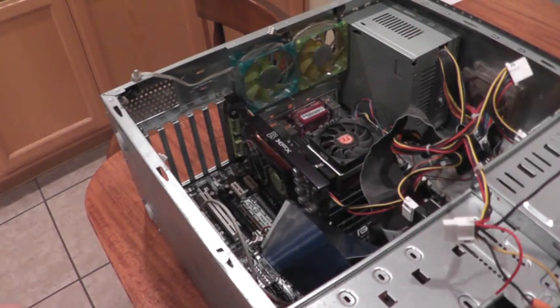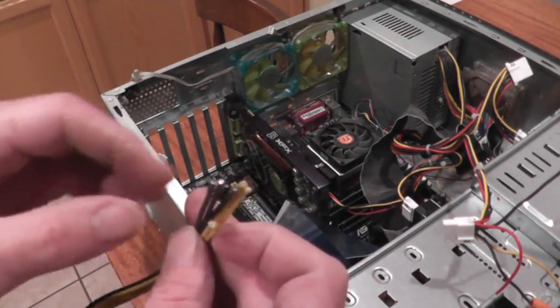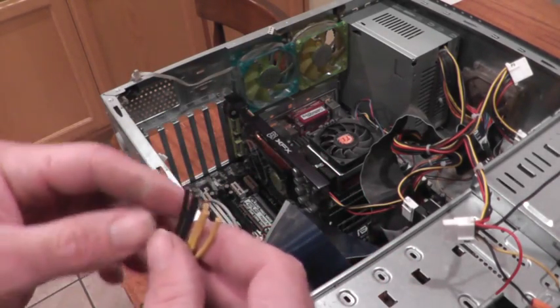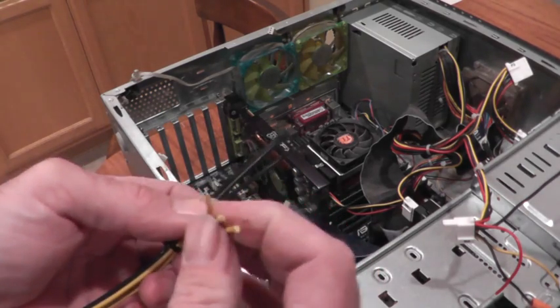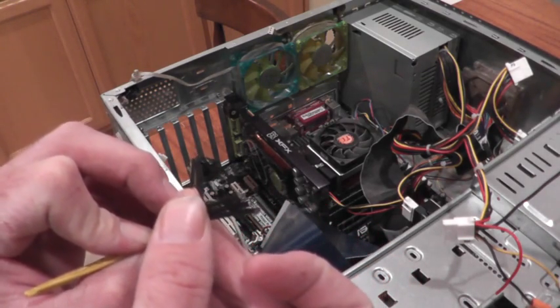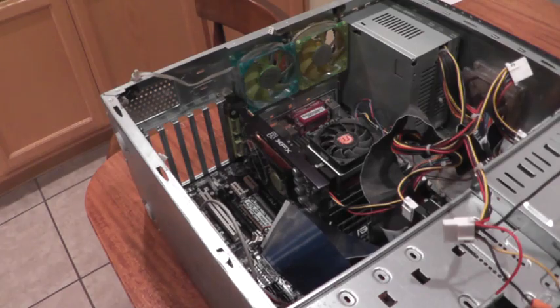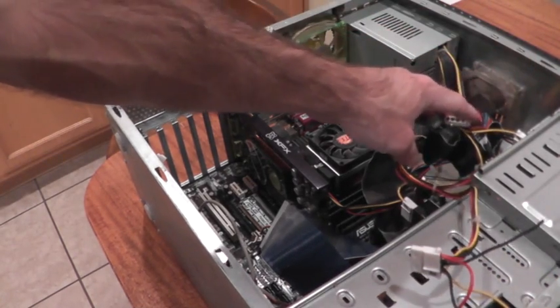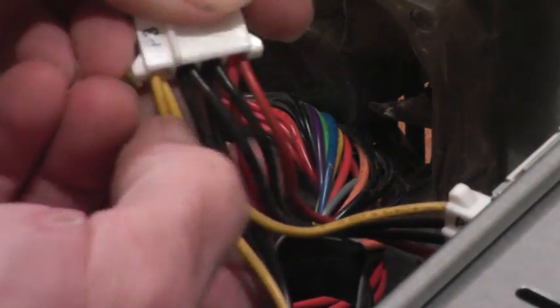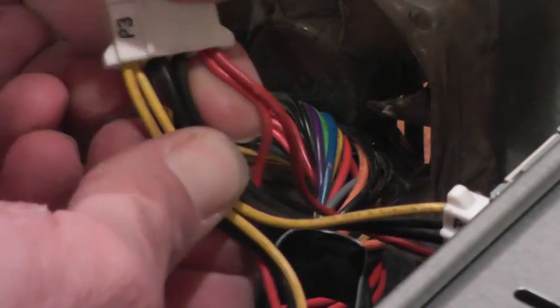The first thing I need to do is figure out what wires do what. It turns out that the yellow wires are all 12 volt and the black wires are all negative ground. On the power supply, all of these Molex connectors have a yellow wire which is 12 volts, a couple of black ground wires, and a red wire which is 5 volts.